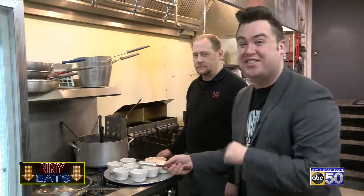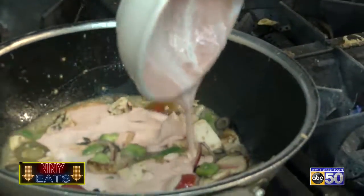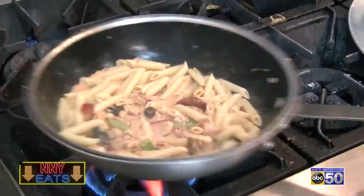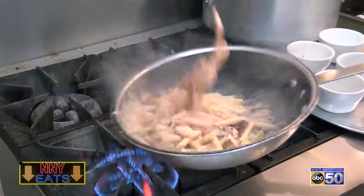So the best part about the Paisano's Chicken Riggies is the secret sauce. And of course with Riggies, you need Riggies. And last but certainly not least, some Parmesan cheese.